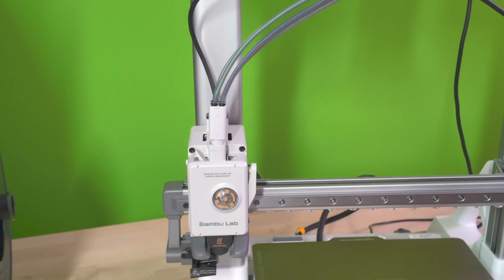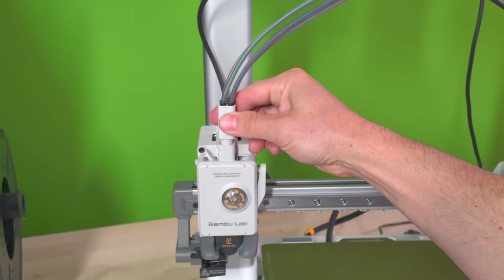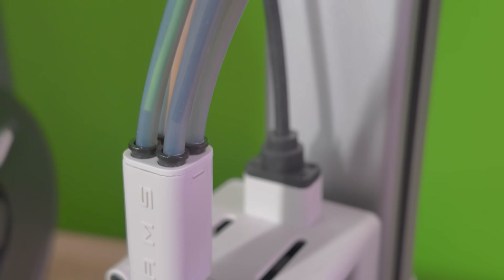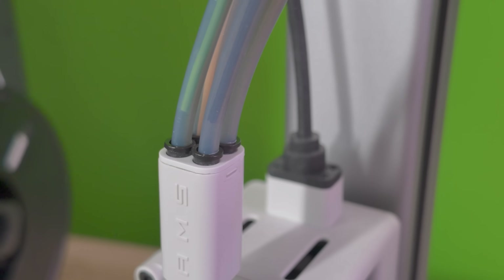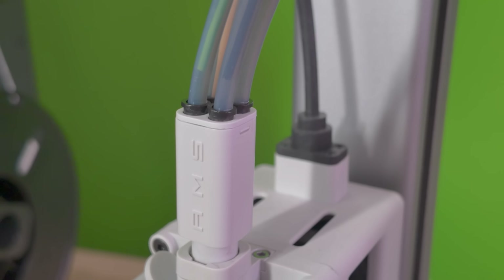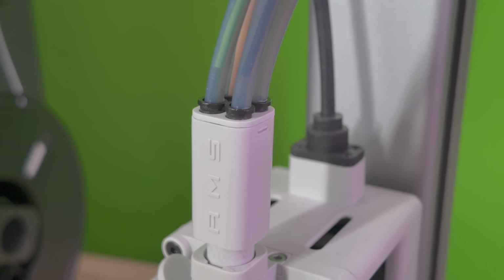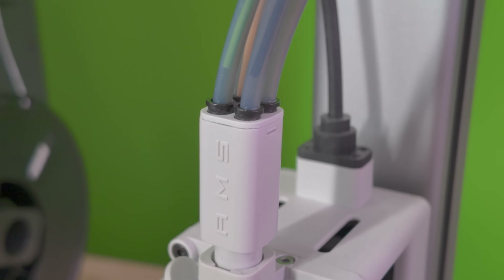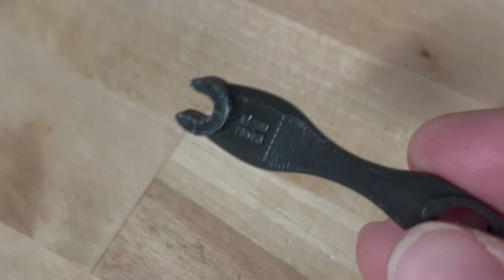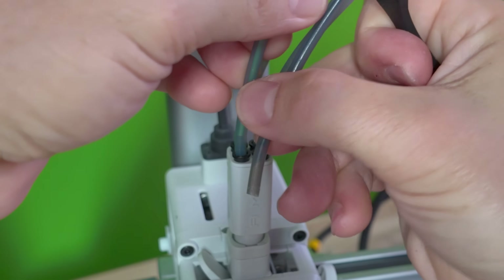There are typically three main areas where the A1 normally clogs. The first place to check would be the AMS Light filament hub — this has to be the number one problem area, at least from my experience. This is not an issue with the hub itself but with filament that becomes brittle from sitting on the AMS Light too long. What happens is the filament will break, causing the A1 to have problems sending filament through to the extruder. To fix this, check each of the four ports on the filament hub. I like to use this tool from Maker World — I'll put a link down below. With the tool, press down on the black ring and pull up on the PTFE tube to release it from the hub.